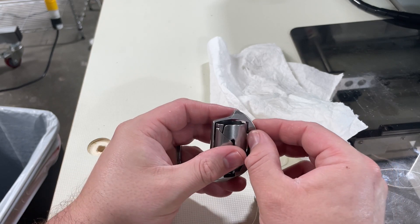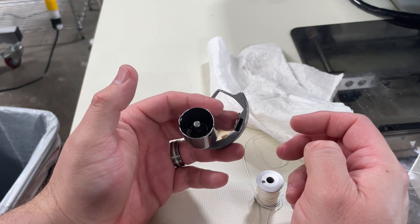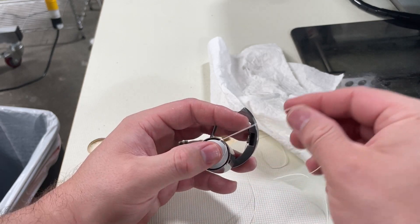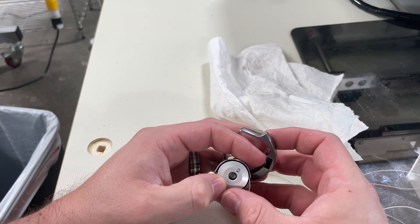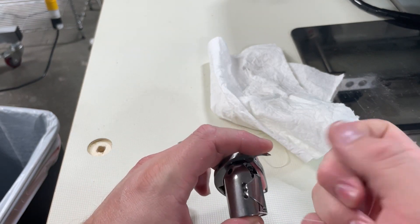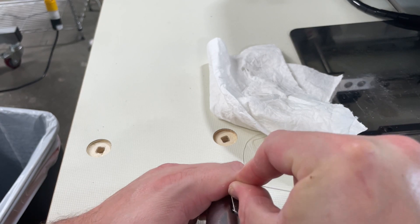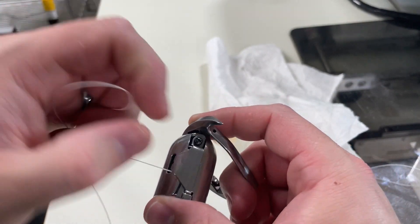In order to load a bobbin, you pull up on that tab and the bobbin case swivels out. Load your bobbin — when you do this, the bobbin should unwind clockwise. Then you just have to get it into the spring, which is a little more difficult than your average bobbin, but it's doable.